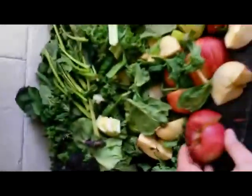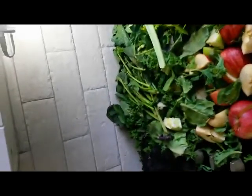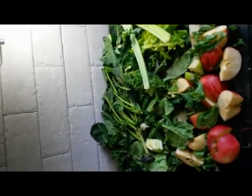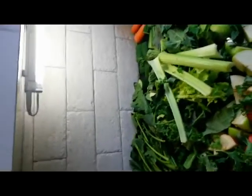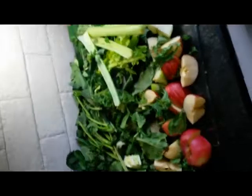If anybody wants to make a juice, use apples to make the flavor sweet until you get used to it. Put the apples in and it will taste really, really nice — you will love it. Then when you get a bit more hardcore, you can start to cut the apples down. I leave them in because I'm sugar-free and the apples give me that extra boost.